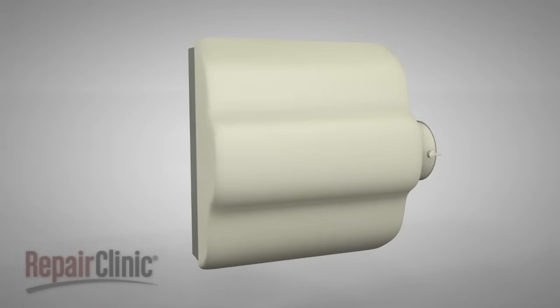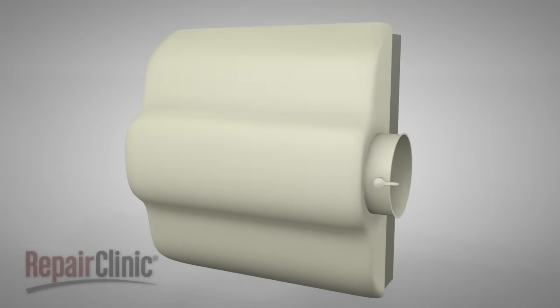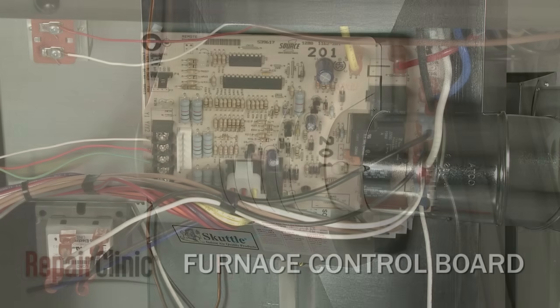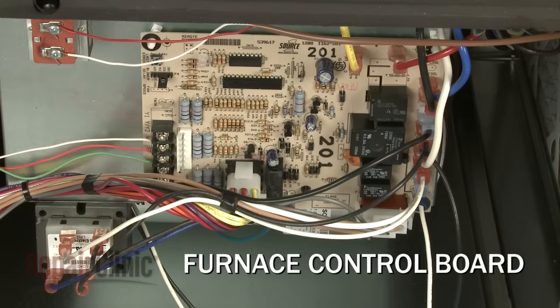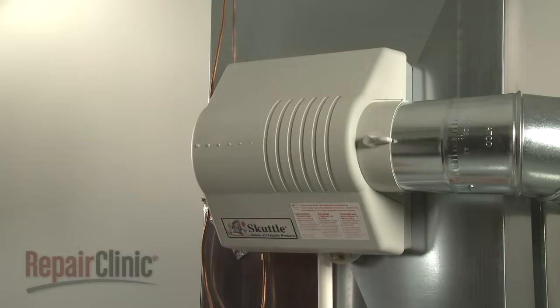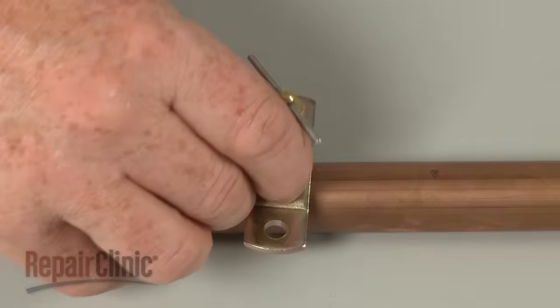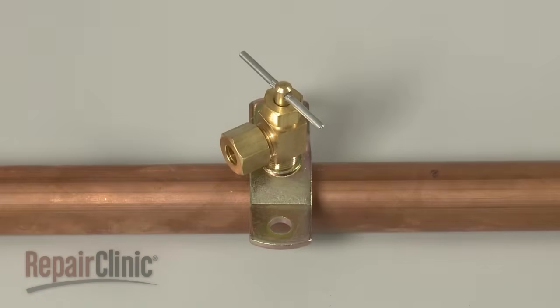Although humidifiers can differ from model to model, they operate on similar principles. A furnace-mounted humidifier is attached to either the warm air duct or the return air duct and is powered by the furnace control board. Water is supplied to the humidifier through a water supply line regulated by a saddle valve or other manual shutoff valve.